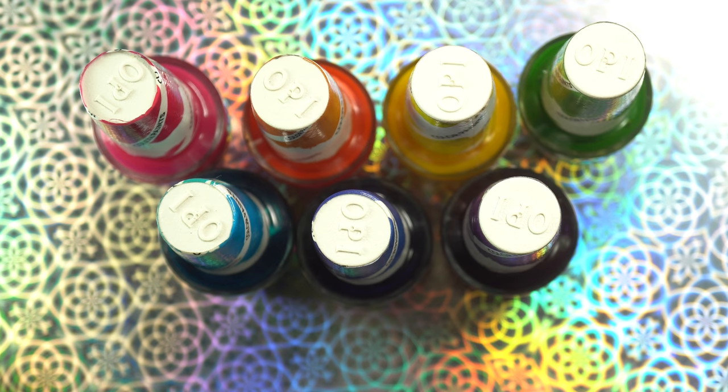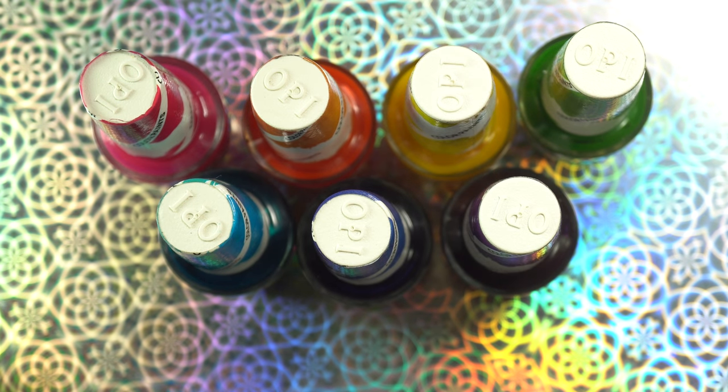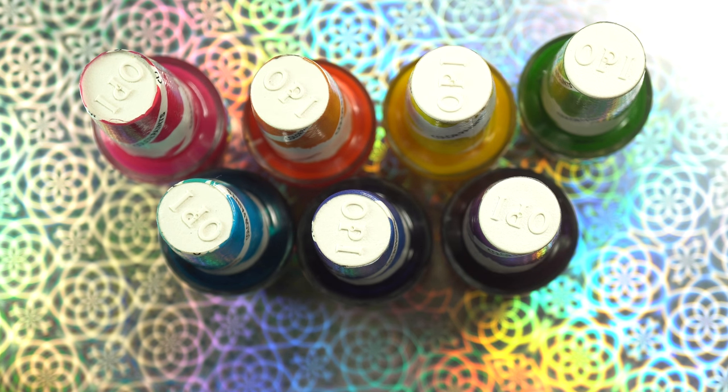Hello! Today is going to be the next part in our OPI Color Paint review series. We're going to be doing water marbling. We've done a regular swatch video, a gradient video, and a stamping video, and now we are on to the water marbling video. I'm going to have one nail silver, one hollow, one over white, and one over just a plain nail with a base coat, to see how these look over each base.